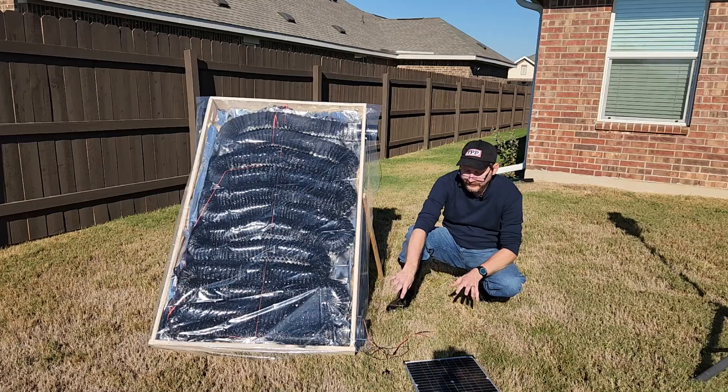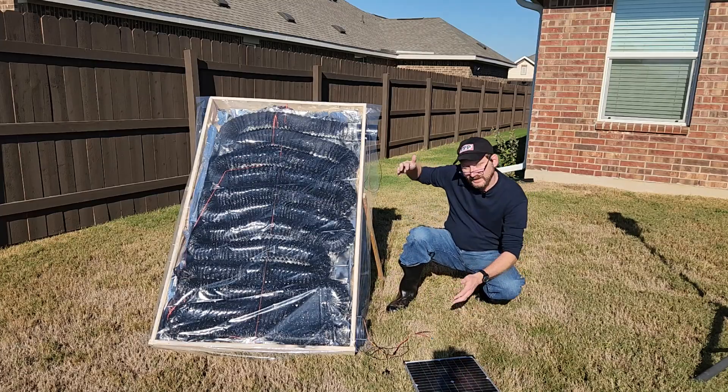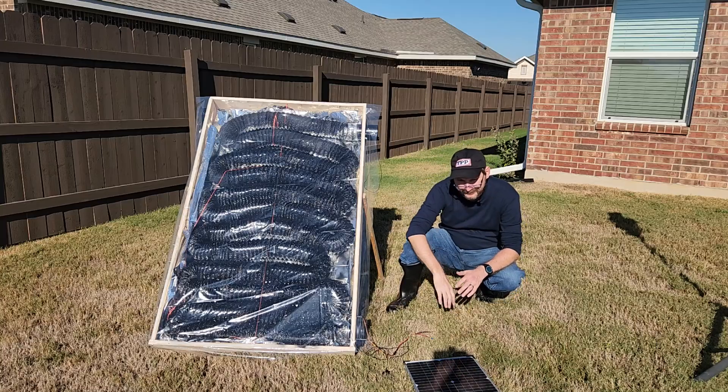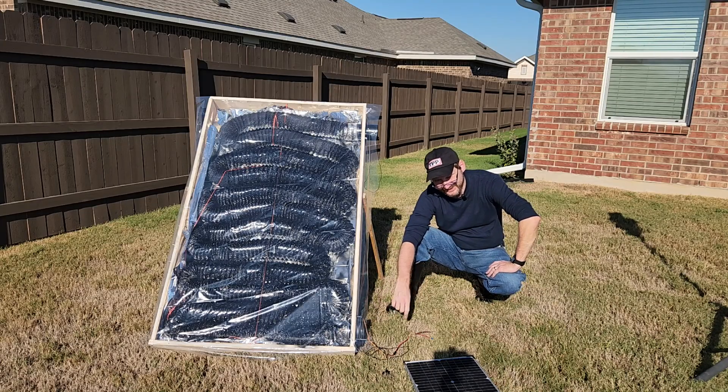This does work with no electricity. Because hot air rises, the cold air is being sucked in from convection and then coming out the top. I believe that having a little fan in the bottom actually makes it work better, and I'm going to plug in my little fan and show you here in just a second. But let's give you a little tour.